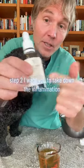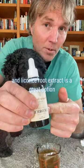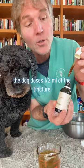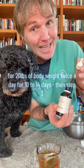Step two: take down the inflammation. Licorice root extract is a great option — it's considered the natural corticosteroid. The dog dose is half a mil of the tincture for every 20 pounds of body weight, twice a day for 10 to 14 days.